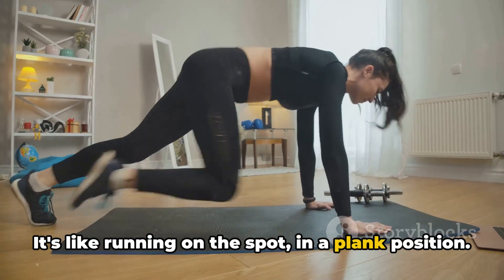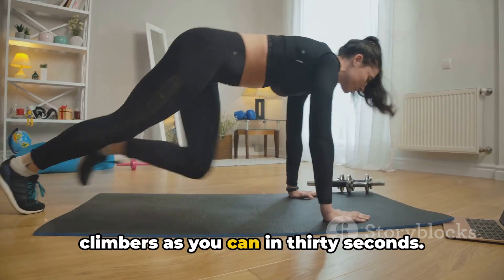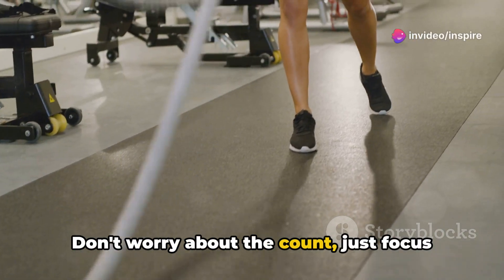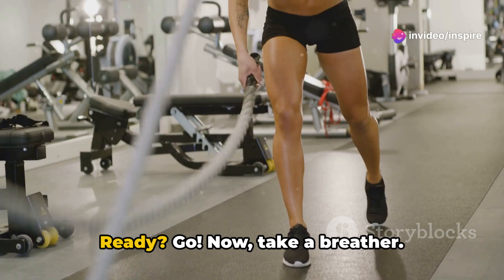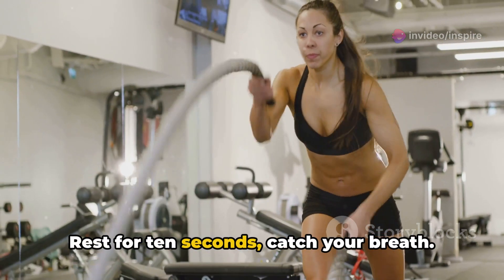It's like running on the spot in a plank position. Let's get to it — do as many mountain climbers as you can in 30 seconds. Don't worry about the count, just focus on the movement. Ready? Go. Now take a breather, you've earned it. Rest for 10 seconds. Catch your breath.